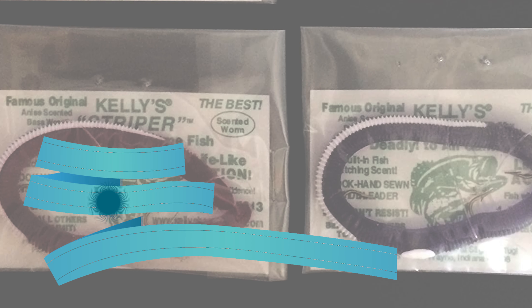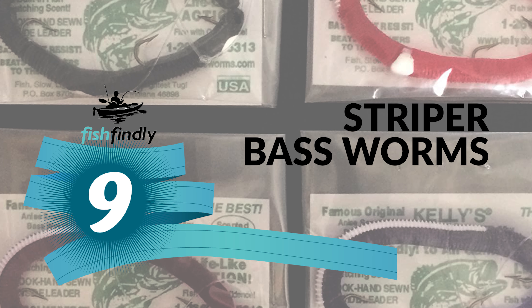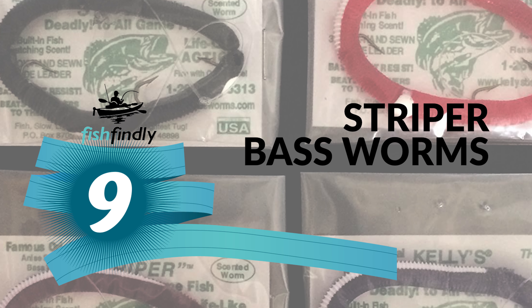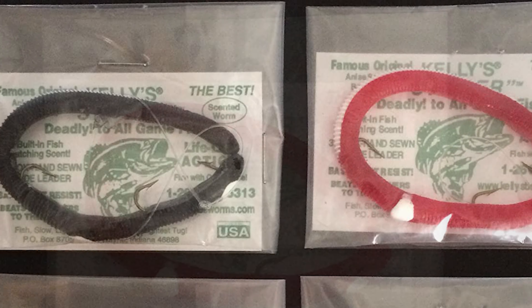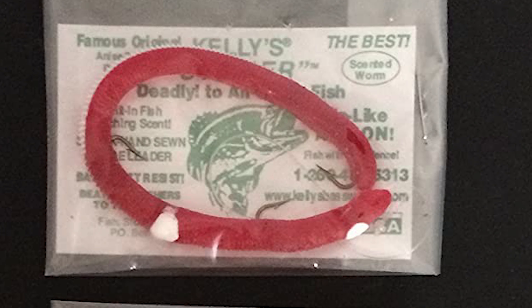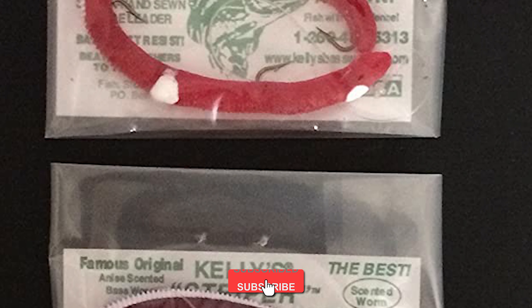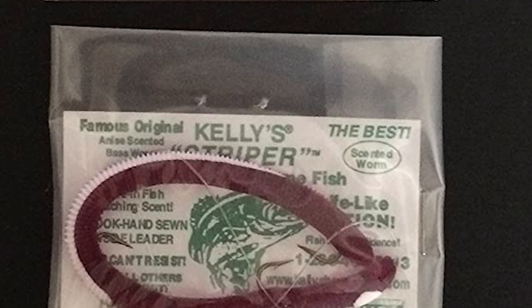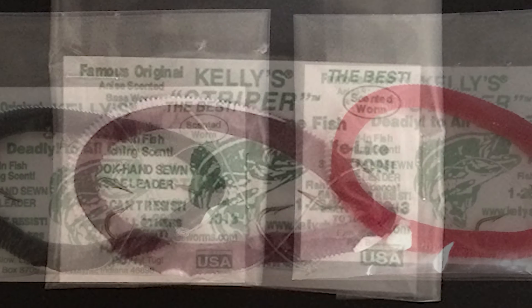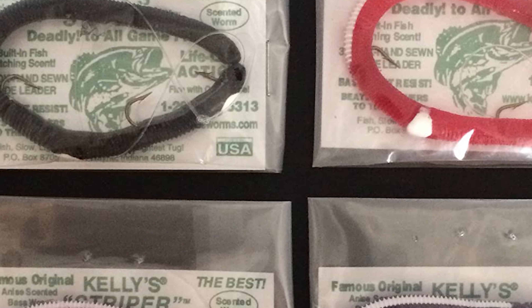Number nine: Striper Bass Worms. If you love bass fishing, you will love this variety four-pack bundle of striped bass worms. You will get a variety pack of four M4 striper worms for one low price. The colors are purple white stripe, black white stripe, red white stripe, and wine white stripe. With this striper bass worms pack you will be ready for any water or weather conditions.